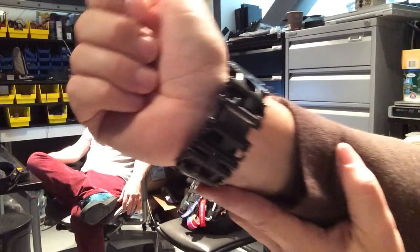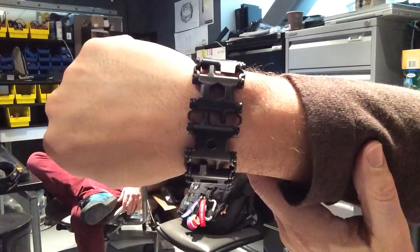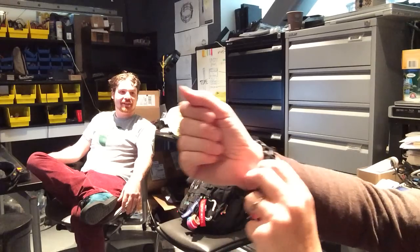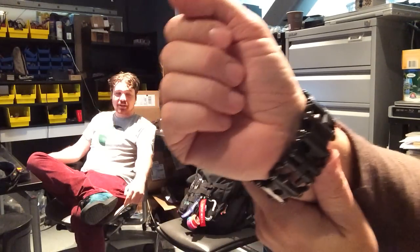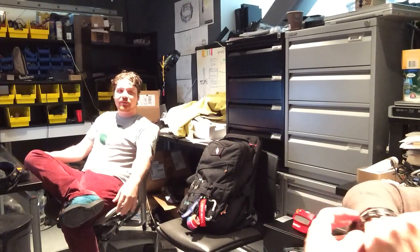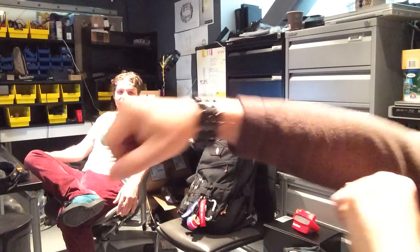You pay a premium for the black finish — the murdered-out finish — Gordo likes the murder-black. Now, what if it doesn't fit? Can you remove a link to make it fit? You can, but then you lose a tool. My wrists aren't that huge, so this is a little bit tighter than ideal.